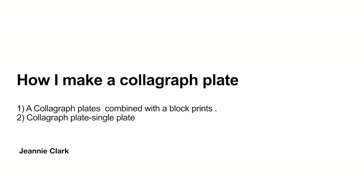The next phase of my video is really to talk about how I make a collagraph plate and sometimes I combine my plates with a block print process and sometimes I use a single plate. I'm going to show you the processes that I use to make a collagraph.